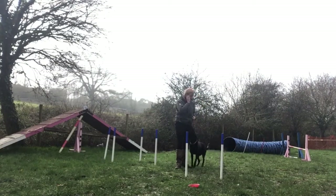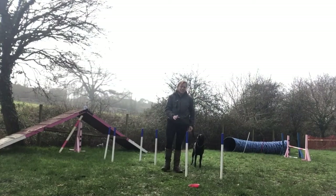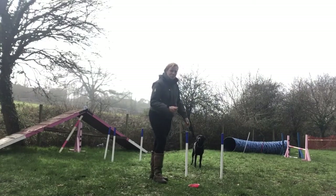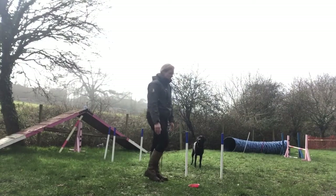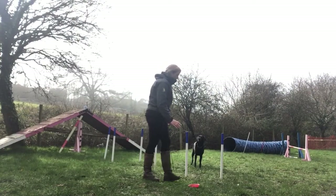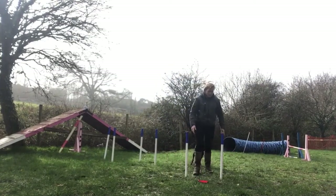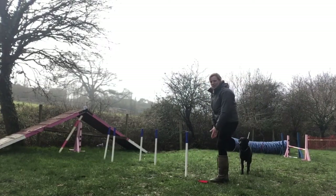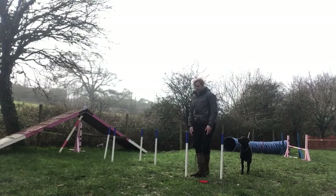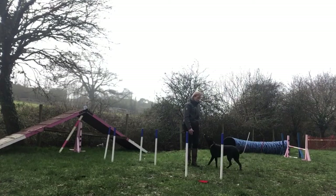If she does go round, the easiest way to handle this would be to have an assistant ready to pick up the tub if she went round the weave poles, so that she's not being reinforced for going round. If that's not always possible, you might want to bring your tub in a bit closer so that going round is a much bigger journey. As your distance to this side increases, you might want to decrease your distance to the tub on the other side.